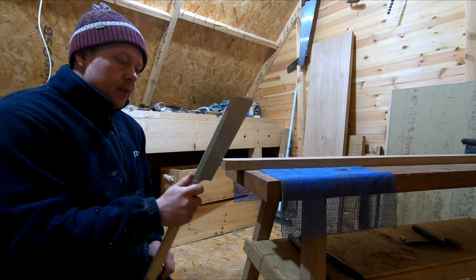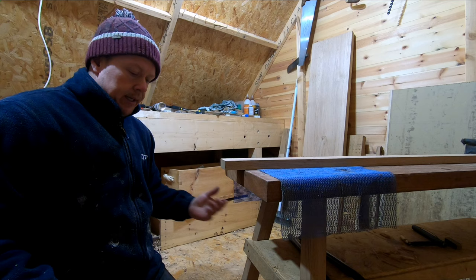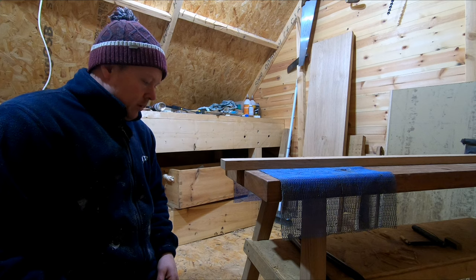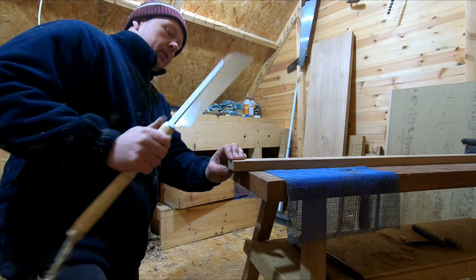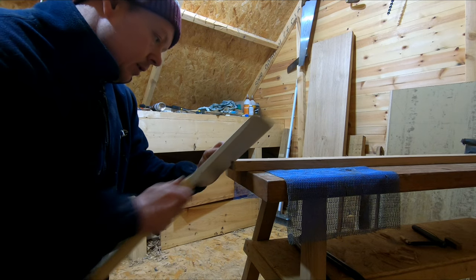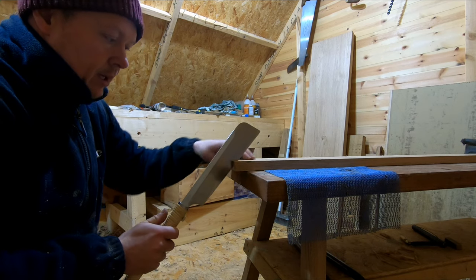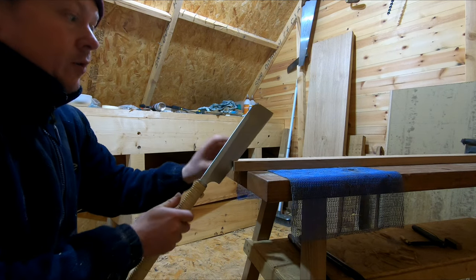When cutting dovetails I like to cut them on a horizontal plane with the Japanese saw, rather than on a vertical plane which is more traditional with western saws. As I was talking about with the ryoba, when you use the saw this way gravity aids you in keeping your 90 degrees — providing your bench is on a pretty level surface. So when cutting dovetails I start on the corner, establish my line on the top, then switch hands.